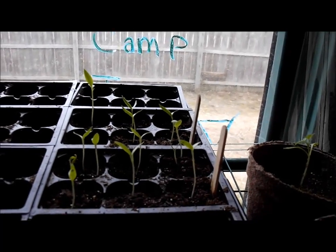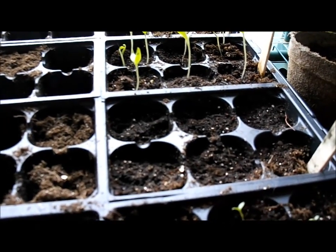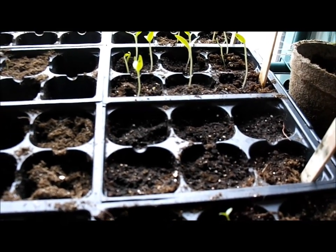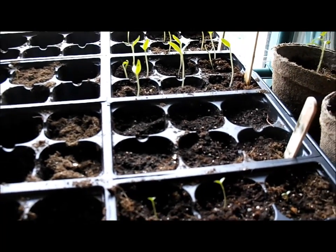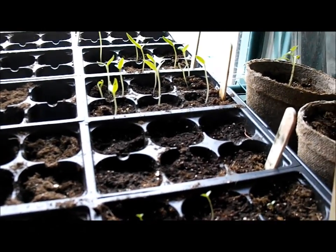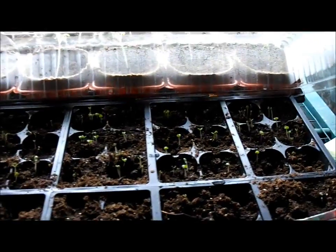And then my yellow sweet peppers and eggplant. I'm waiting for green peppers — green peppers never like me at any point: whether it's starting them, getting them to grow, getting them to set fruit. I always have trouble with green peppers, and I love them, so I get very frustrated with peppers. But apparently the yellow peppers think I'm okay.